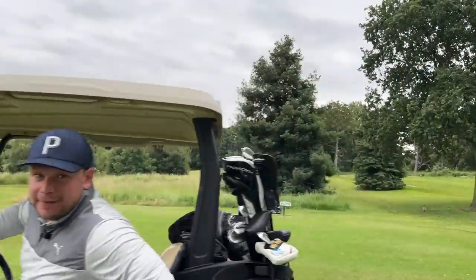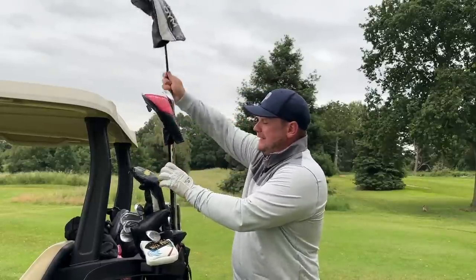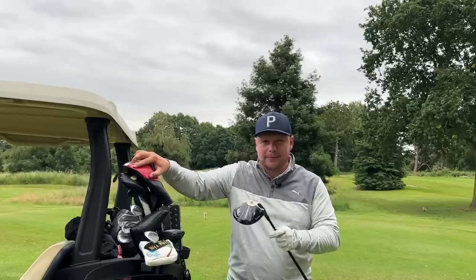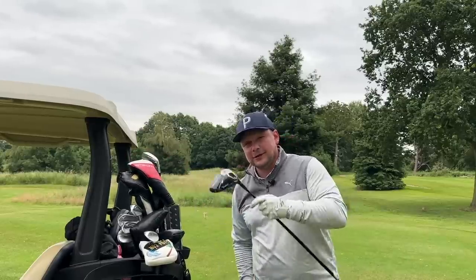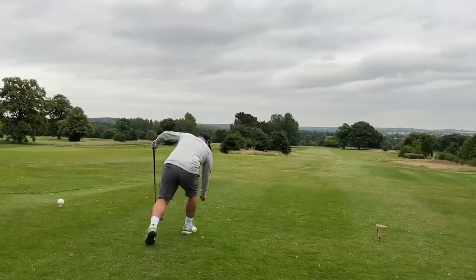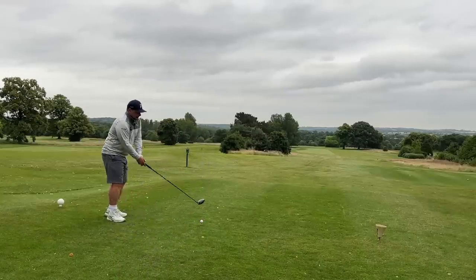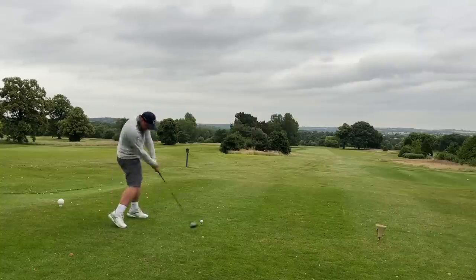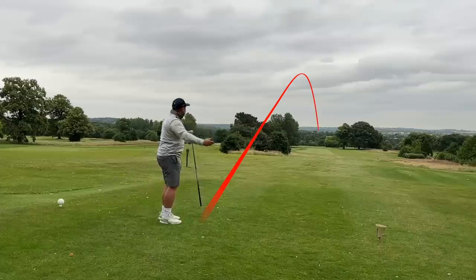Let's have a real life review on the par 5. We're going to boom driver down here and we should have around 230 in, which is exactly where I'd be hoping these two clubs would go. We're going to see which one goes closer, but first we need to hit the driver - this is generally the easy bit. Oh yes please! I love hitting the driver.